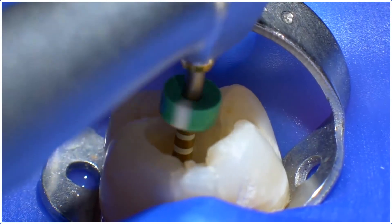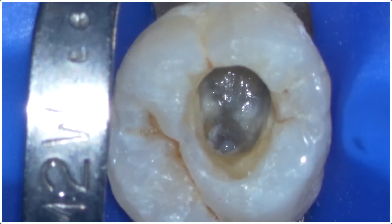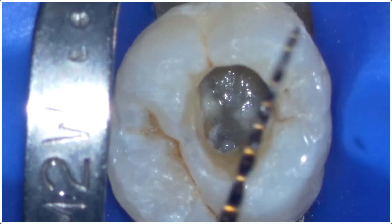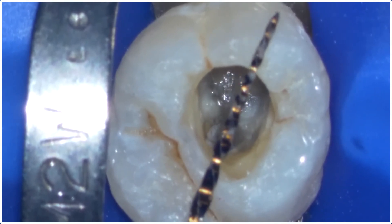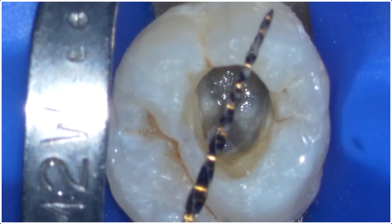Even though the medium has that 35-06 taper, the incredible flexibility of the gold alloy allows it to negotiate almost any curve that the primary did.